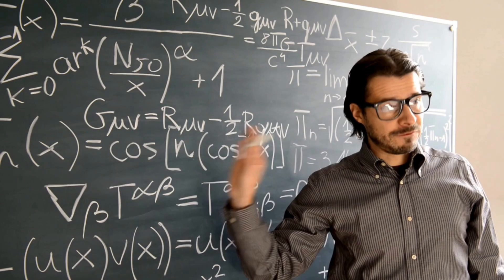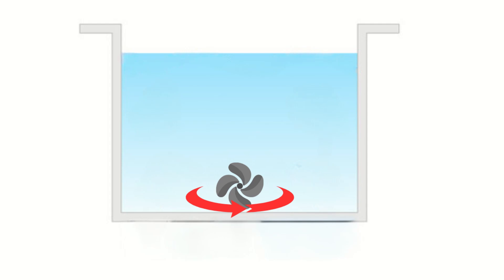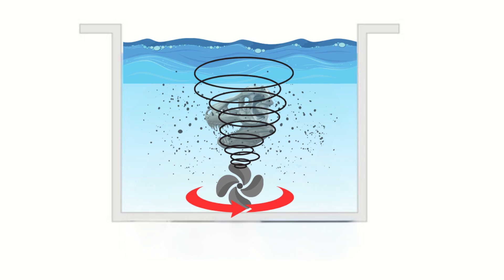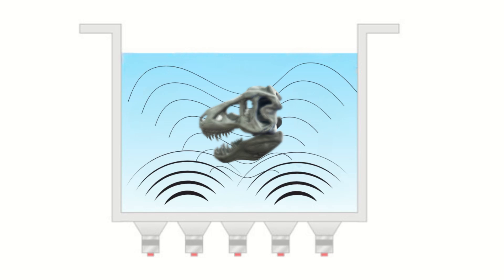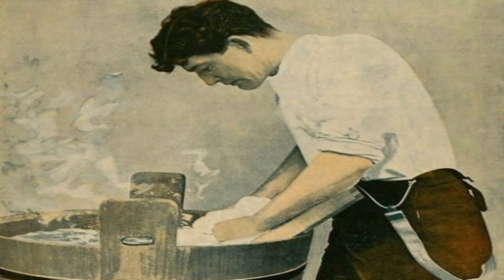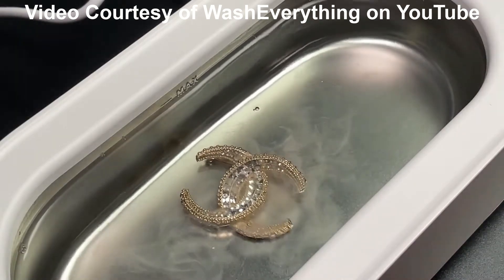I think it's worth taking a moment just to explain how the Uniformation ultrasonic cleaner works. Normal cleaners use a propeller on a magnetic basis at the bottom of the vat that spins around, agitating the liquid which then removes the dirty surface layer of resin from your model. Uniformation have gone a different way — they're using ultrasonics. Ultrasonic sound waves vibrate the dirt off using a little sound generator built in. The ultrasonic sound vibrates your model at a near-microscopic level, and this shakes the dirt away. It's a different approach, though not a new one — ultrasonic cleaners have been used for years. I used them 30 odd years ago when I was a silversmith. They're used mostly for cleaning jewellery, but what a great way to clean your resin 3D prints.